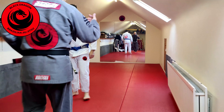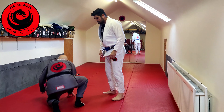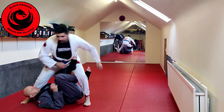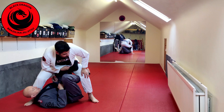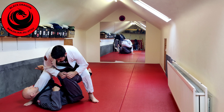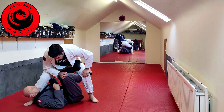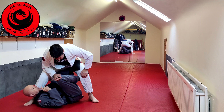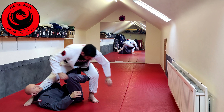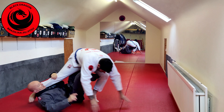Continuing on with X-Guard, we're sort of at a Mercedes X-Guard system, building on this setup sweep that we did last time. We've done all the setups to X-Guard — obviously the pushback sweep, I'm sweeping Chris backwards, we've already looked at that. The setup sweep last time was all about getting Chris's hands on the mat and then I'm basically coming up.